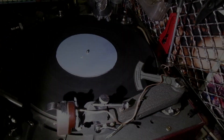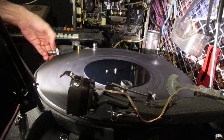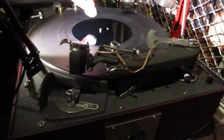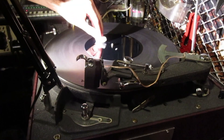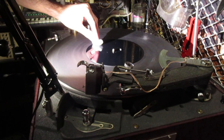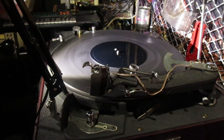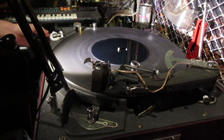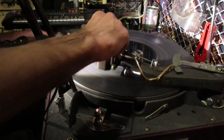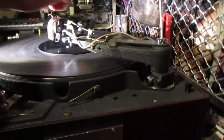So, let's do a test cut. That's spinning at 45 RPM. This is some anti-static treatment for the surface of the blank. The edge is a bit rough. Now, we're going to be doing an inside-out cut, so we start at the inside of the record.